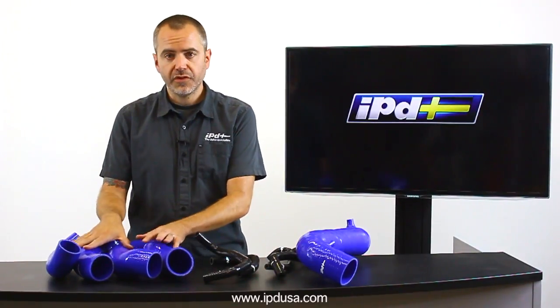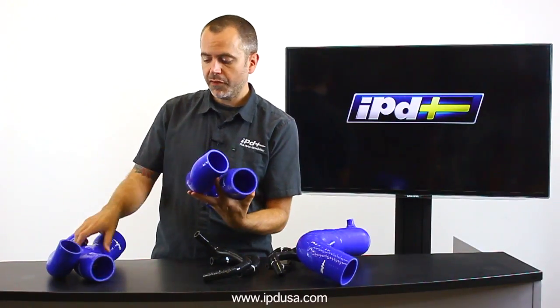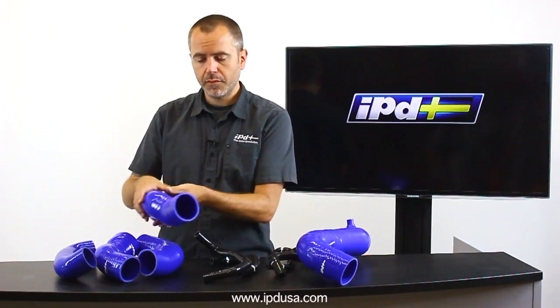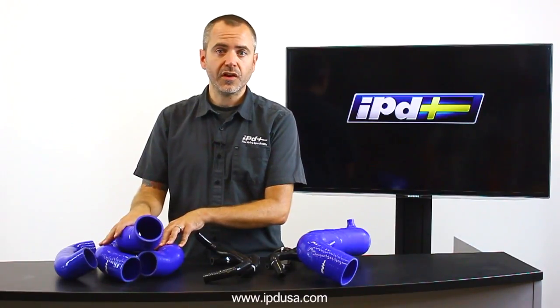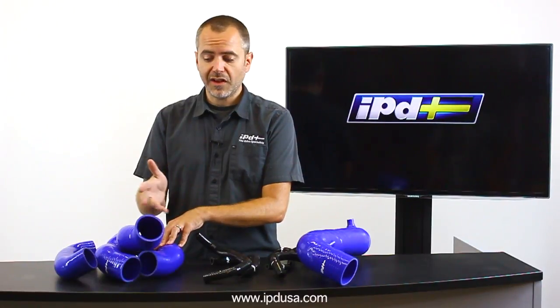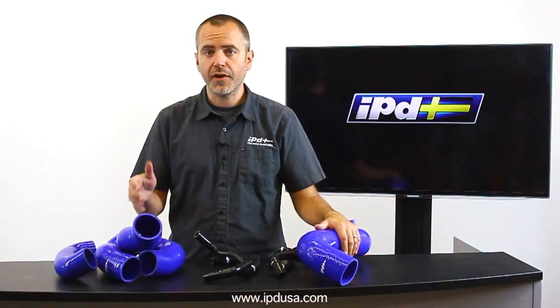Lastly in our new line we've got this — a boost coupling kit for P3 models, specifically the T6. This is all the pieces that are flexible connections between the turbocharger outlet and the throttle inlet. When I say P3 in this case, I mean the T6 models: the S60s, the XC60s, the V60s, etc. So we've got a whole new product line for these cars that span generations. All of them are great products and we're very proud to have them here in IPD Brand. Check out our website for more details.